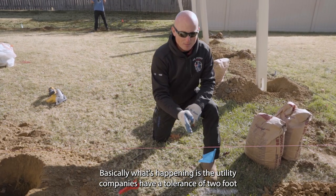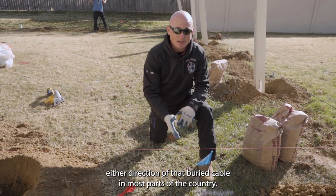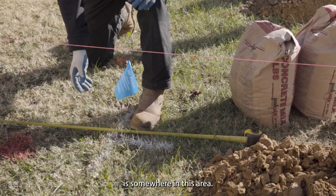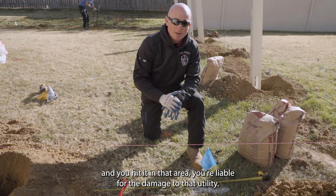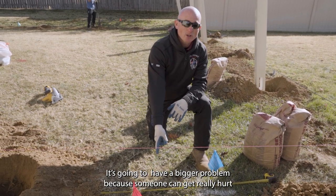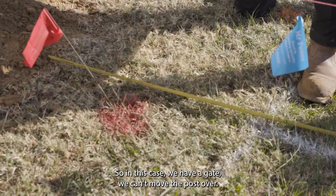Basically, what's happening is the utility companies have a tolerance of two feet either direction of that buried cable in most parts of the country. So they're saying that buried cable is somewhere in this area. And if you use a mechanical device and you hit it in that area, you're liable for the damage to that utility. In this case, with a power line, it's kind of a bigger problem because someone could get really hurt augering that power line if they were to get shocked from it.